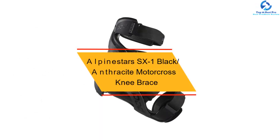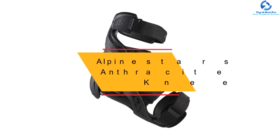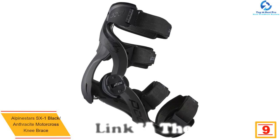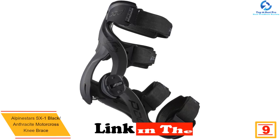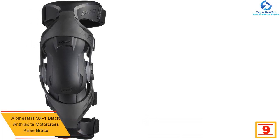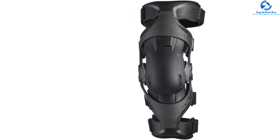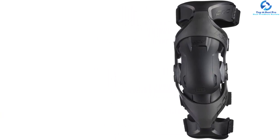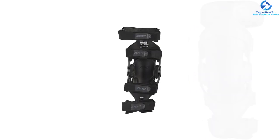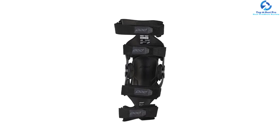Moving on, at number nine we have the Alpinestars SX1 Black Anthracite motocross knee brace. The SX1 is a featherlight and CE-verified knee protector. It is constructed from a polymer blend and has a slim profile and asymmetrical design to ensure a personalized, safe, and tight fit. At the same time, it promotes perfect levels of movement and has an extended upper frame to increase thigh protection without compromising mobility.